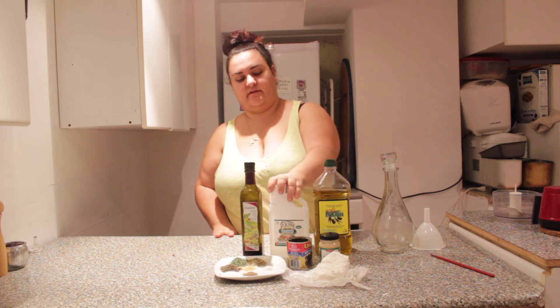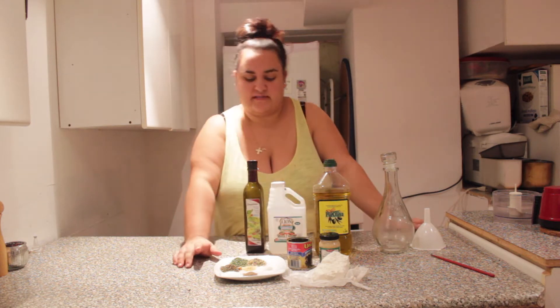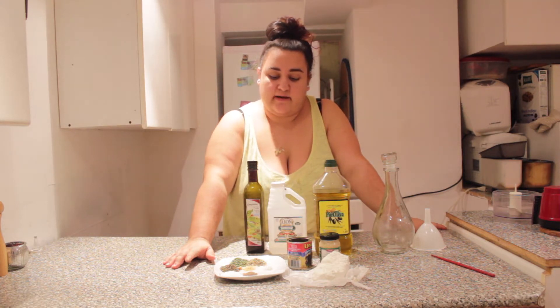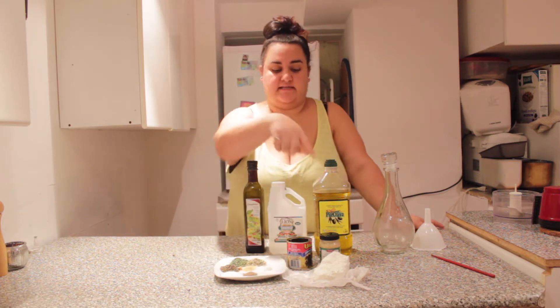Some olive oil, white vinegar, red wine vinegar, parsley, basil, oregano, garlic powder, onion powder, salt, pepper, olives, feta cheese and some fresh garlic.